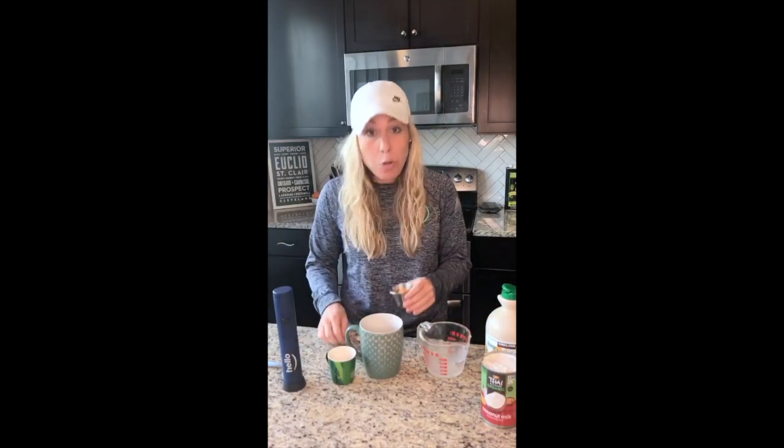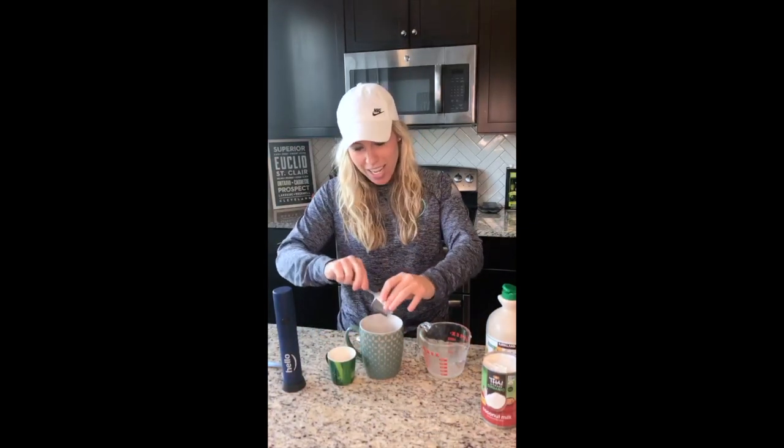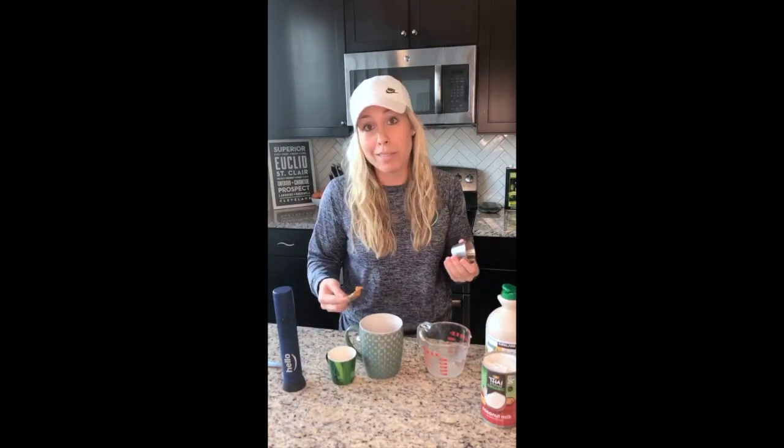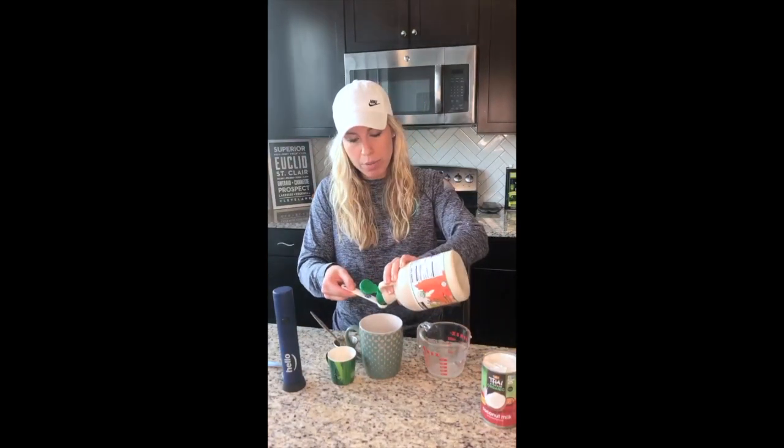Number three, we're gonna add two tablespoons of fresh pureed pumpkin. Canned pumpkin puree is fine — who wants to sit there and play around with a pumpkin? No one. Then we're gonna add one teaspoon of pure 100% maple syrup. Log cabin does not count.